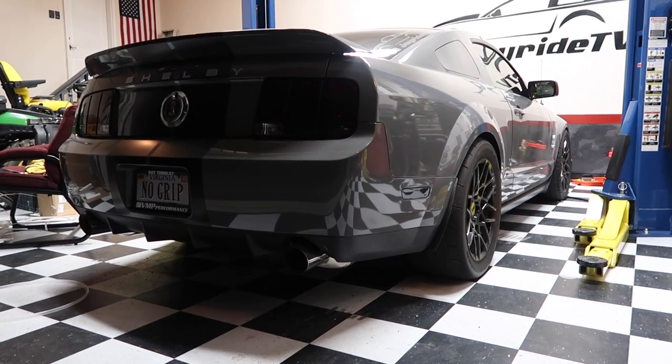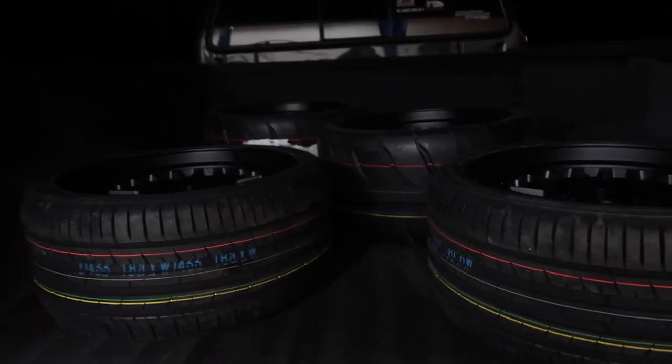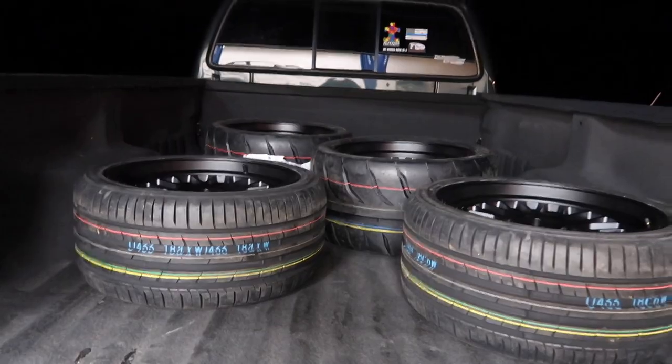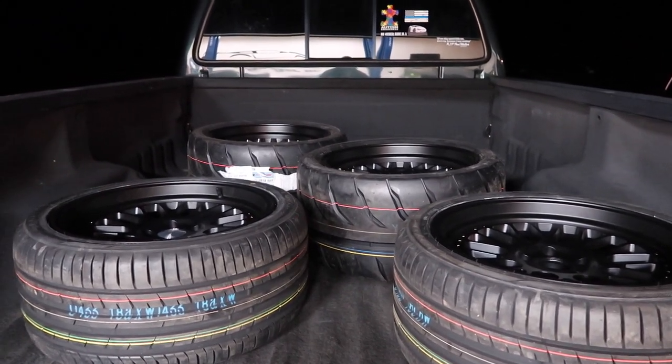There's the GT500. We finally made it back home to the house. It's pretty late, obviously we're not going to be putting wheels on right now. I'll do that tomorrow - I'm going to unload them and put them in the garage. If you guys are new to the channel, this is the GT500. Maybe we'll put a different set of wheels on it too. These wheels look so good. We're definitely going to get them on tomorrow. They're an 18 by 10.5 in the rear, 18 by 9.5 up front, positive 22 offset.